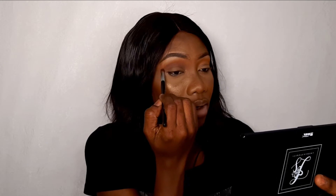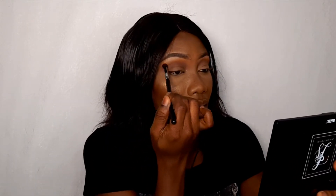Taking a smaller brush, we're going to go into this dark brown shade called Grayish and apply it into our crease. I'm using the smaller brush going in a half moon shape on my crease. Then we're going to go back into a blending brush and blend down the edges.